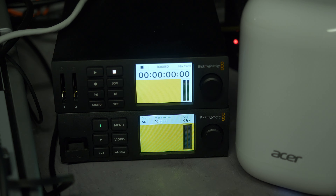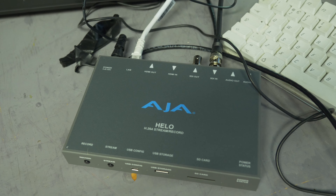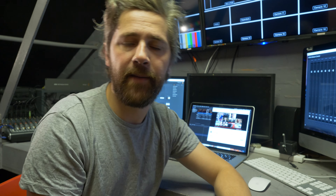As well as that, we have been using the Blackmagic Web Presenter in its new firmware version, and the AJ Halo. Off the bat, I'll say the AJ Halo is very, very good. But again, next week I will bring you a full video on that.